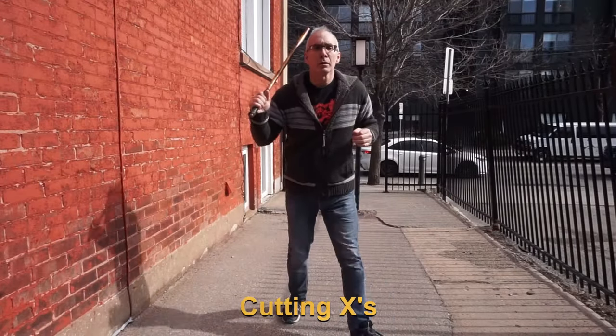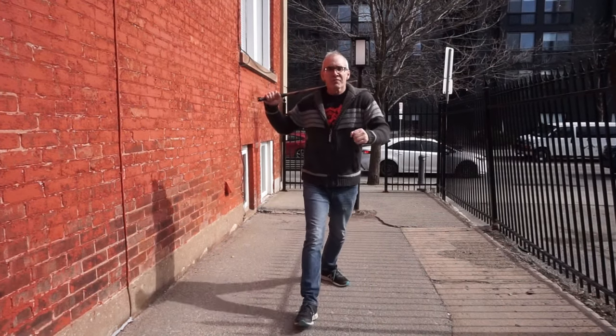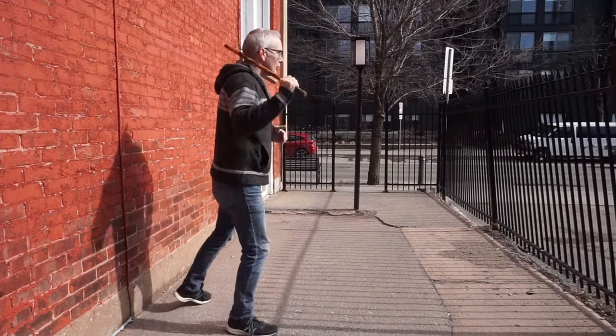First drill: cutting X's with shuffle steps. Every time you strike you're gonna take a step forward to maximize the mass in each strike.